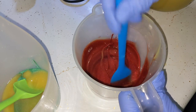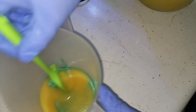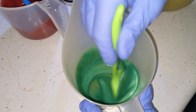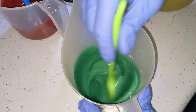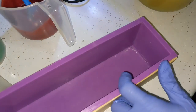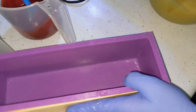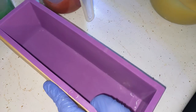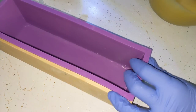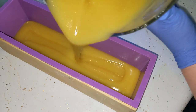Very nice — very vibrant, thick color and consistency. We are going to go ahead and start pouring here. Since for some reason it's accelerating, we'll pour our bottom portion.